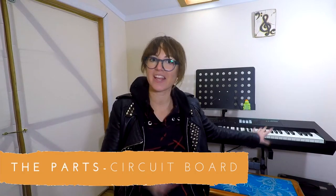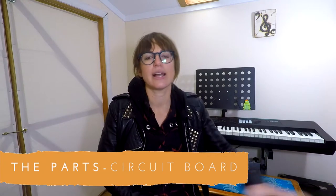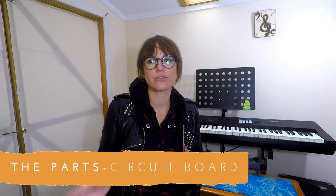The circuit board within the casing of the piano is where the translation happens — from the signals you send through the keys, it initiates the programmed sounds. That is why it's so important to keep the piano where it's neither damp nor too cold, because that can damage the electronics, and I've had this happen before.